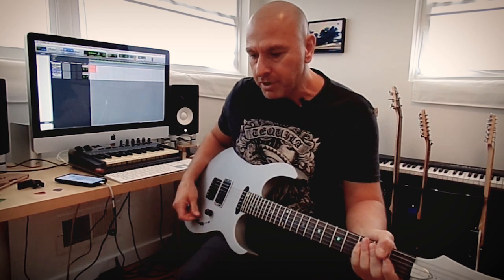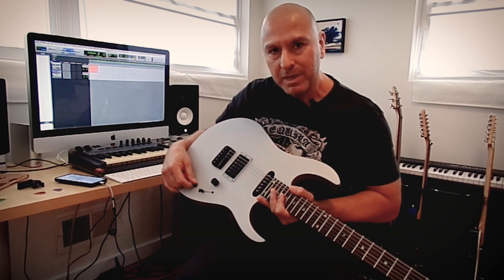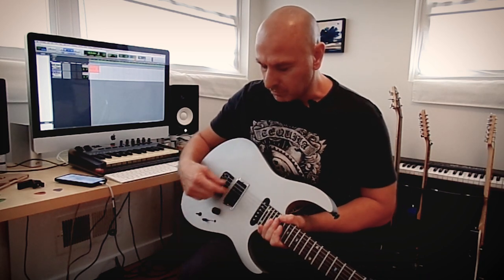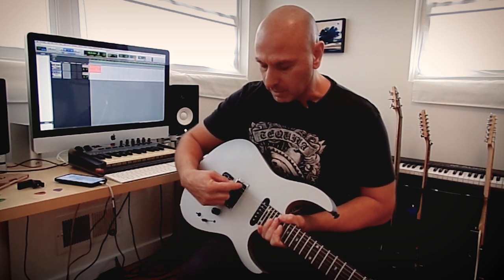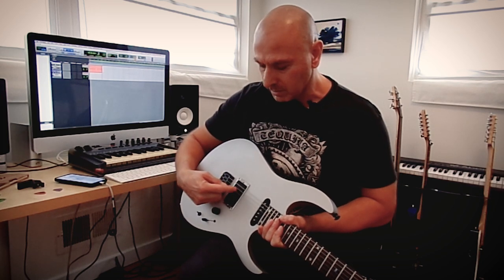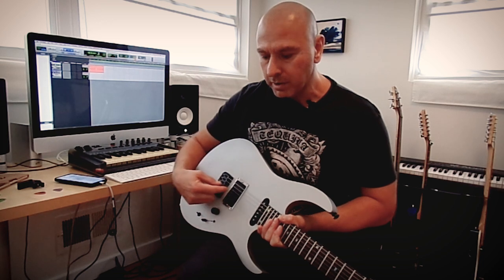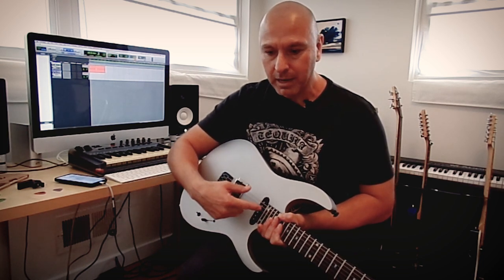I want to demonstrate the three modes that I use it with. I installed this three-way mini toggle switch here, which in the first position I get a regular humbucker sound, in the second position is a single coil which activates only the inner single coil, and on the third position it connects the single coils and the humbucker in parallel. Then I'm going to show you how it interacts with just a regular single coil noiseless pickup on the neck.